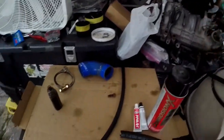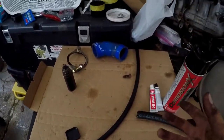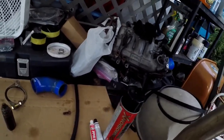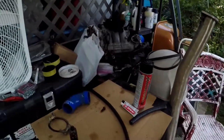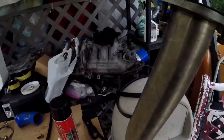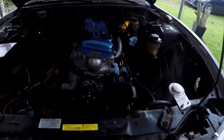Still got the intake manifold to deal with — we're going to move it to the table so we can start cleaning it up, cut off a lot of the heater hoses and vacuum lines I don't need. Catch you on the next clip.